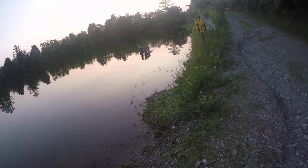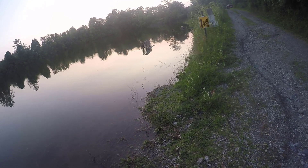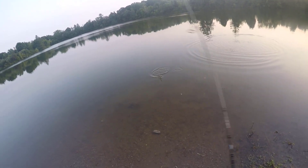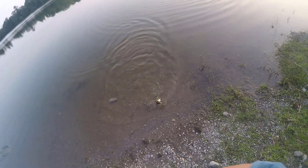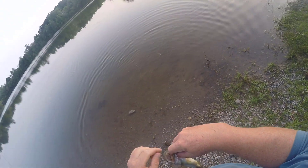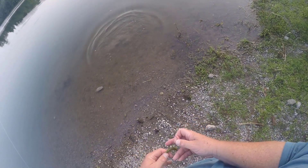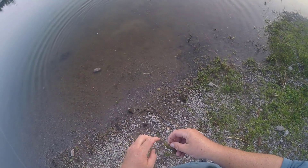I could probably throw it to areas that I can't throw the spinner and the Balmeray — and I have a hit already! First cast on the Watermelon Fleck Worm. First cast on the Watermelon Fleck, KVD Perfect Plastics saves me again. That's one, but let's keep going because the sun just dropped below there. Hopefully some of his big brothers are going to be rolling in here.